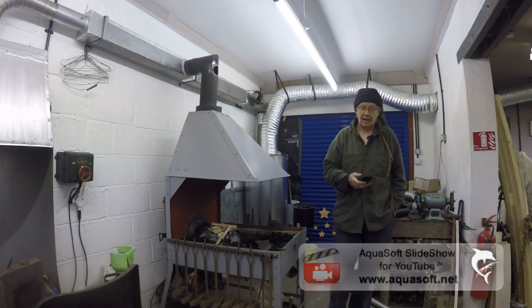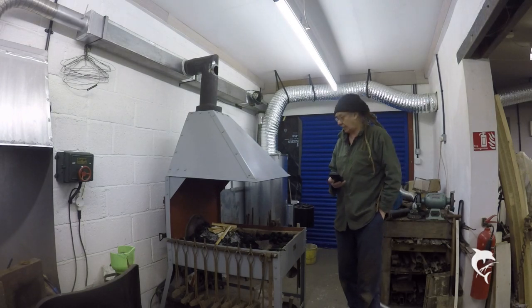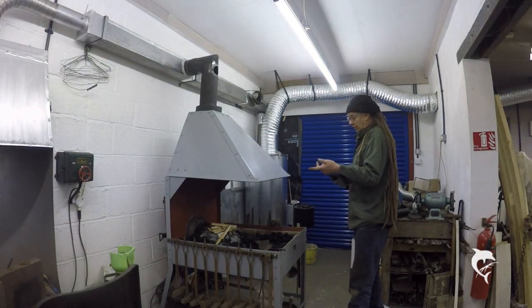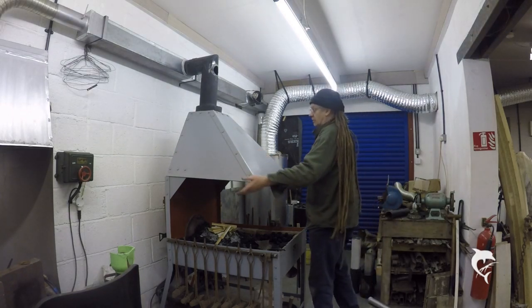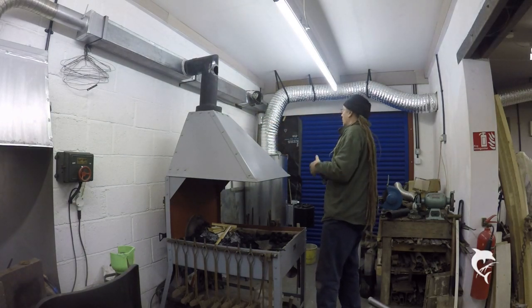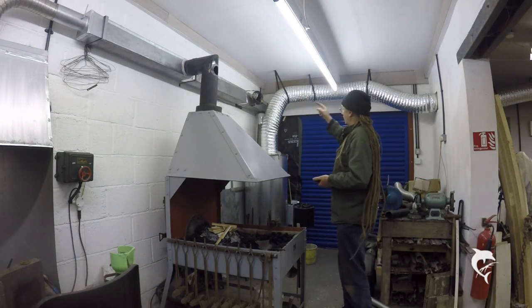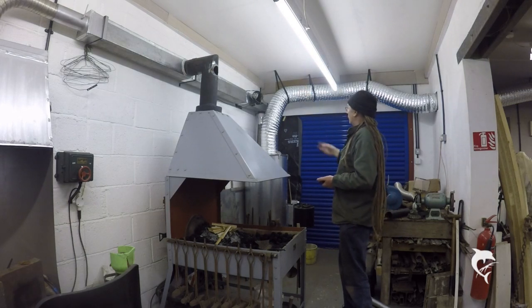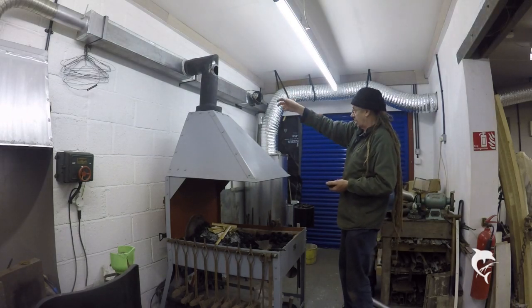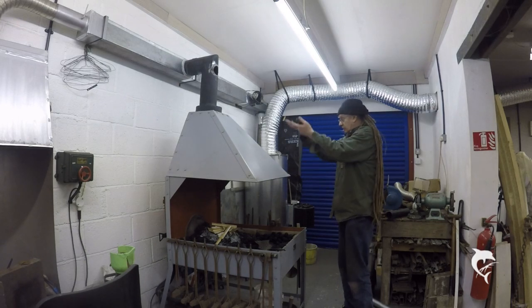Hi chaps and welcome to this week's video. I'm just trying to cure the smoke in the forge because if you remember we lit it last week, and although once it's alight and burning and hot it's absolutely fine, when you light it this canopy seems to fill with smoke and it spills out around the edges and fills the workshop. And I can't understand why it should, because the fan up there is blowing air up the flue, but there doesn't seem to be enough draught to move the bulk of smoke and get it going up the flue.